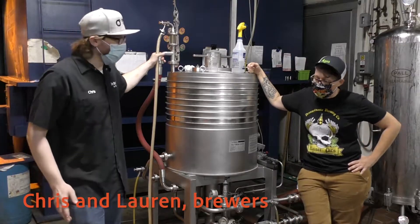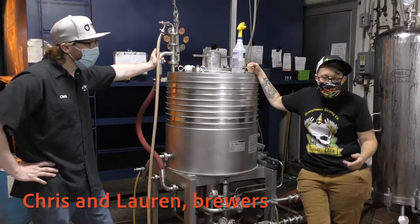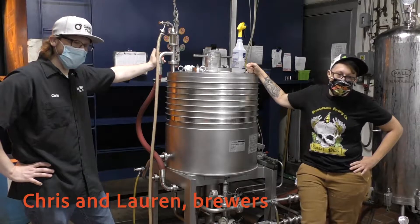I'm Chris Rudolph, the head brewer at Penn Brewery. I'm Lauren Hughes, I'm the assistant head brewer at Penn Brewery.